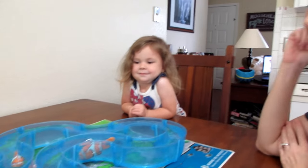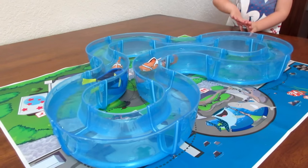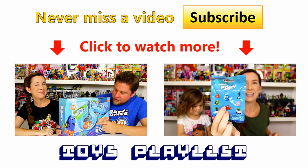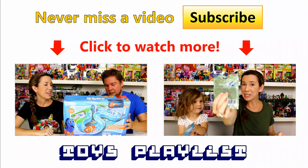Thanks for watching. Be sure to comment, rate, and subscribe. Bye!